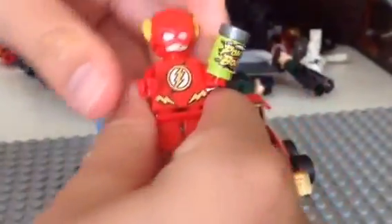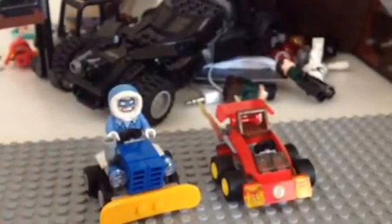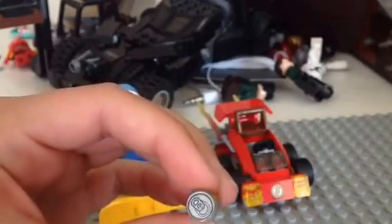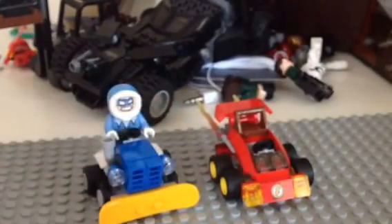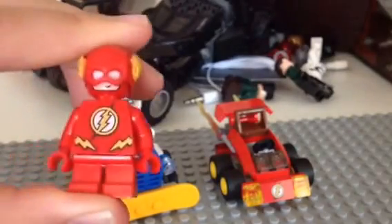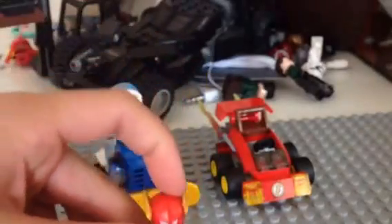Now I'm going to show you the Flash and his vehicle. For his accessories, he has Power Bolts, and it has a top — like that — which is cool. The Flash is kind of like a... reminds me of like a Kid Flash. I'll get the real Flash.